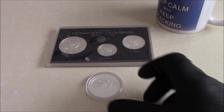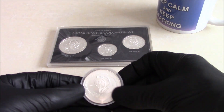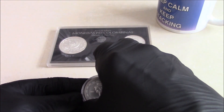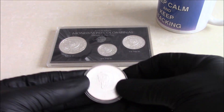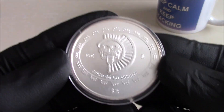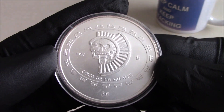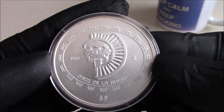Hi viewers, I'm back with another review of another unusual one ounce silver coin. This particular one is from Banco de Mexico and is the Disco de la Muerte, and hopefully Igor will chime in with a little bit of Spanish for the Spanish viewers.